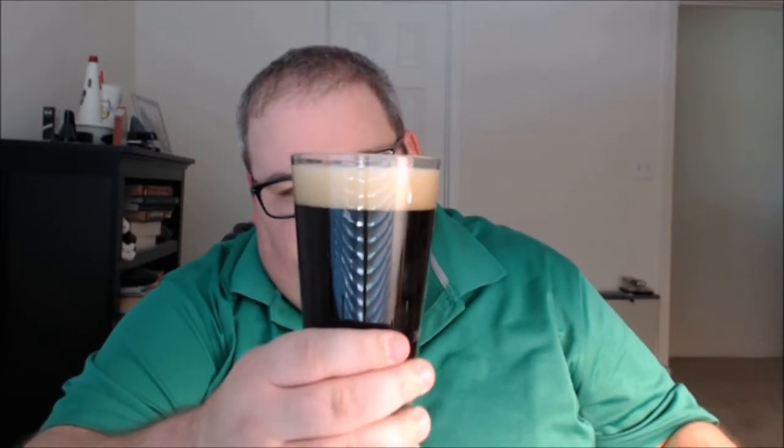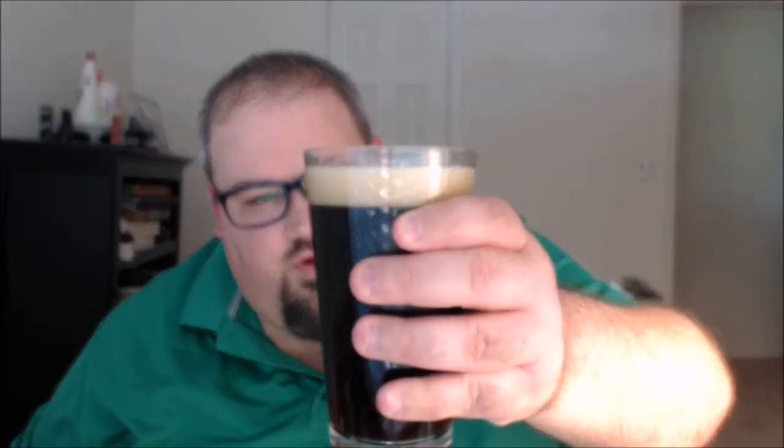Nice deep brown color, almost a little bit lighter than a cola color — I can almost see my fingers through the other side of the glass. That's not a haziness issue; holding it up to the light I can see some reddish and bronze highlights, and it kind of turns into a little bit of a burnt orange highlight. Still a nice deep dark brown color.